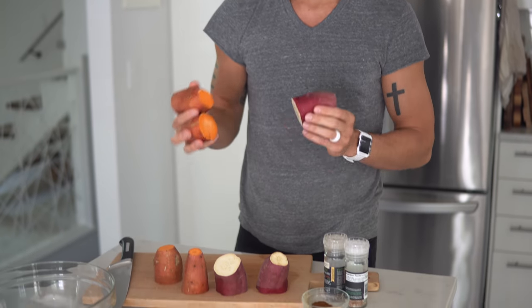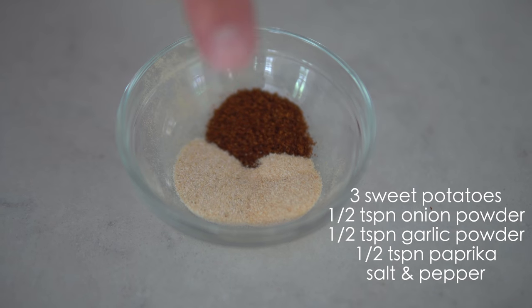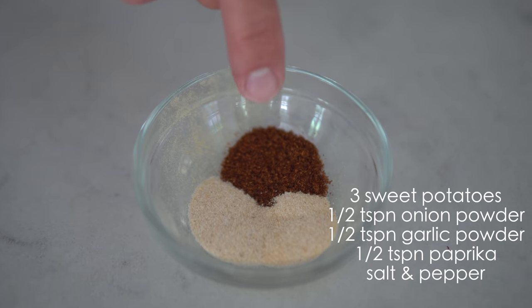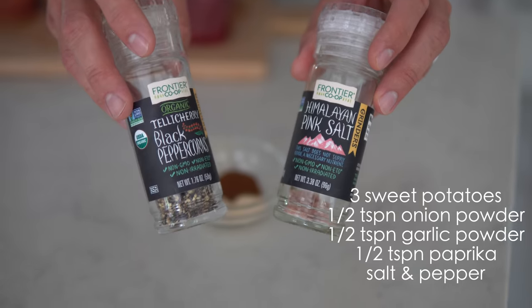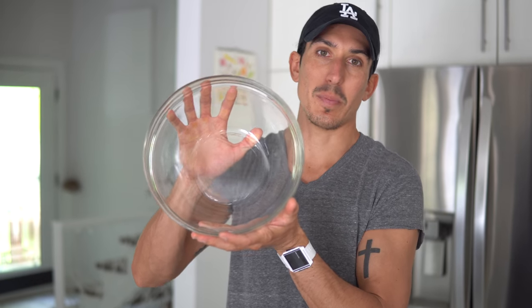Now on to my favorite as of late: oil-free sweet potato fries. You will need three large sweet potatoes, a half teaspoon of onion powder, a half teaspoon of garlic powder, and a half teaspoon of paprika or chili powder, plus salt and pepper to taste. We're going to chop our sweet potatoes into french fries, add them to a large mixing bowl with our spices and a dash of water.